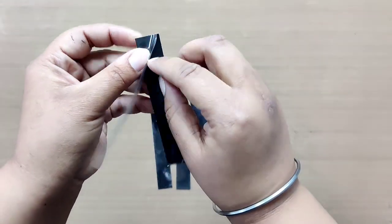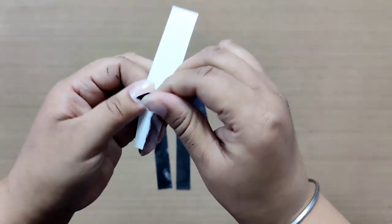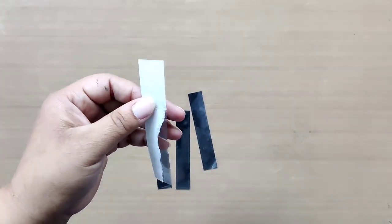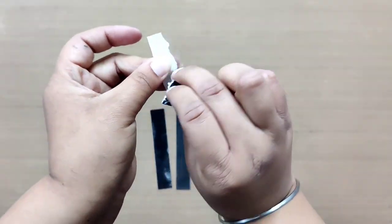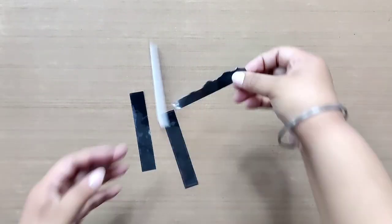The next step is to tear these strips — yes, you heard it right! To do that, take a strip, peel off the protective film from it partially, and tear it randomly as shown. Be careful while tearing the TransforMe as it is a thin film and may get messed up by excess touching. The reason we are doing this is to get a beautiful torn effect on the coasters.